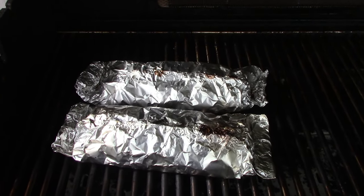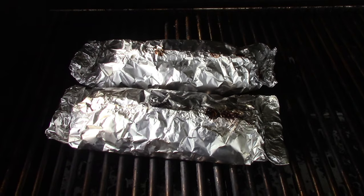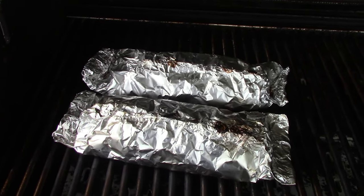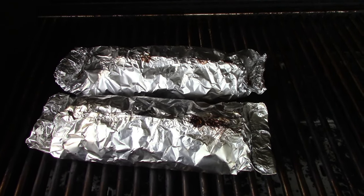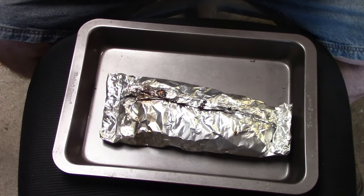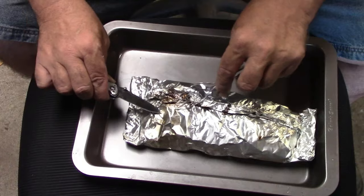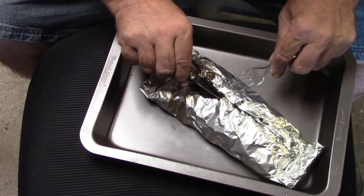All right y'all, it's been about 45 minutes. I kind of got a little sidetracked, but not a big deal. Hopefully they're not burnt — if they are we'll still eat them. Let's get the front one off the grill, get her in the shop, cut into it, and we'll have some yumminess. We've got a kind of makeshift eating situation here, so we're gonna cut into this and see what we got.